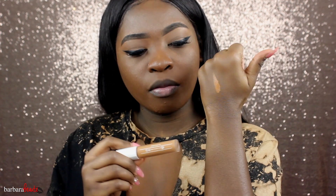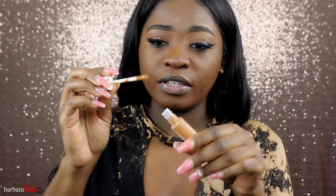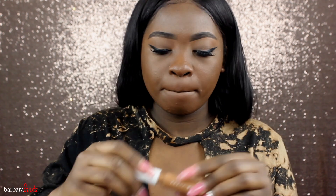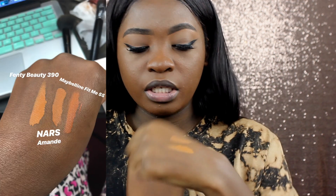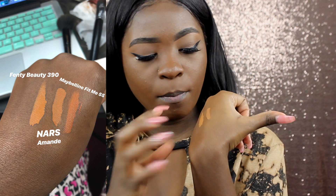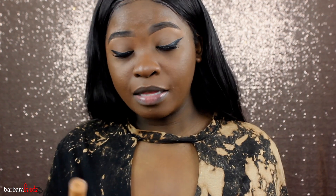I did swatch a little on the back of my hand and it dried down nicely. It is a creamy texture — it's very thick. The wand is a doe foot applicator so you can easily apply it. Now comparing it to my other two favorite concealers: I have the NARS Radiant Creamy in shade Amande, which is my go-to. I'm already seeing that the NARS is a little more on the cooler side and the Fenty is more yellow — they're not quite the same match. So 390 is not the exact match for Amande in the NARS.